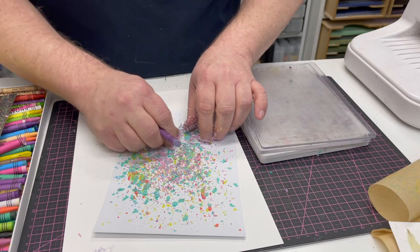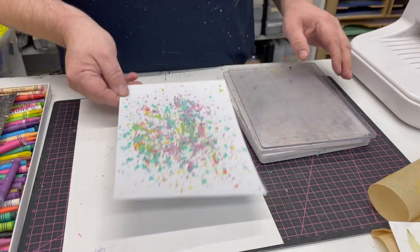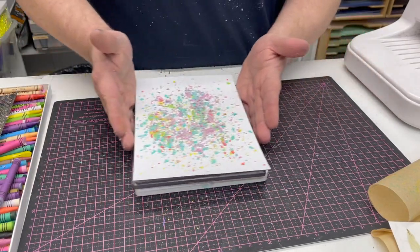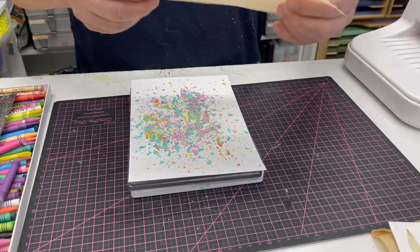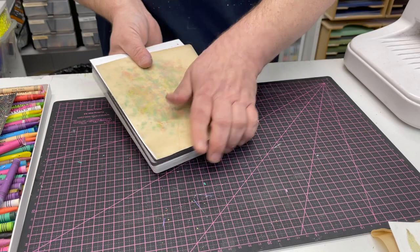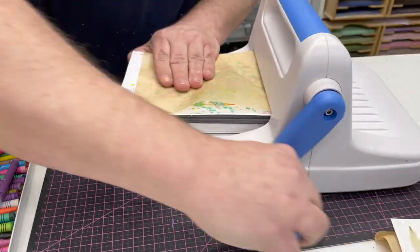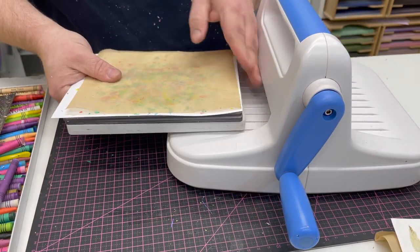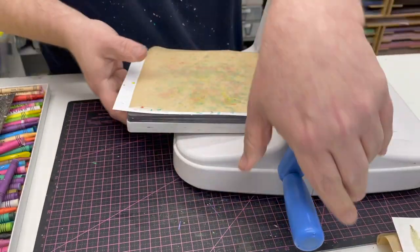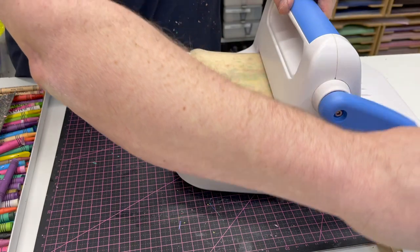No problems at all — again back onto my plates, move the protective piece out of the way, take my baking parchment and pop that on, bring the machine in, make sure you get your plates right, engage your plates, get it started, and just slowly turn your handle.